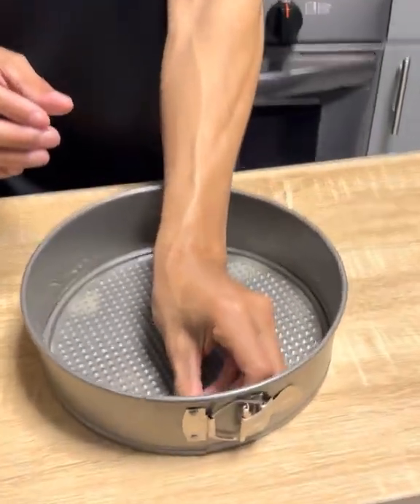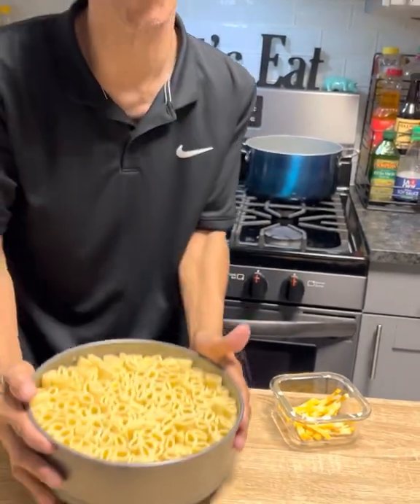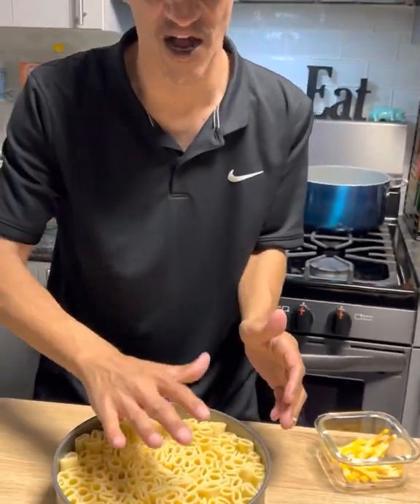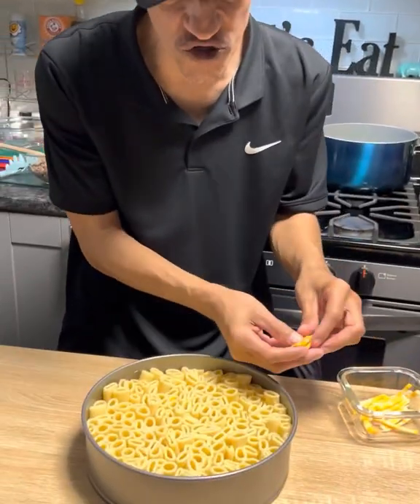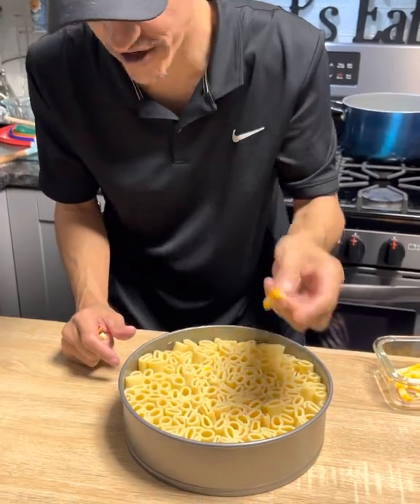Once you got them all in — I'm just playing about counting to 1,862 — this is not even a full one pound. You're gonna ask how many noodles: it just depends on the size of the springform pan you use.